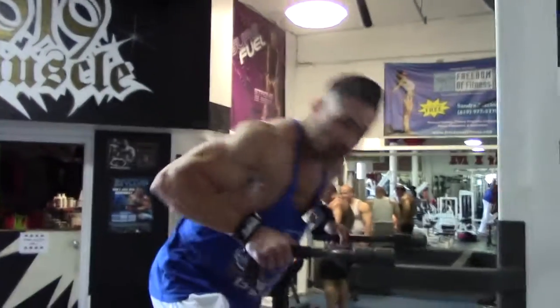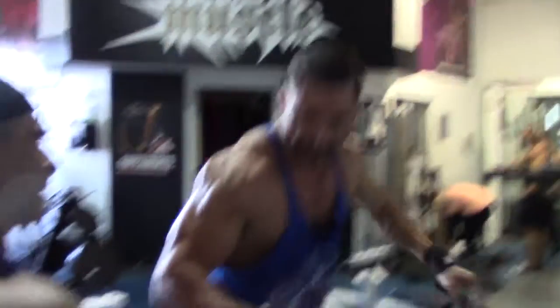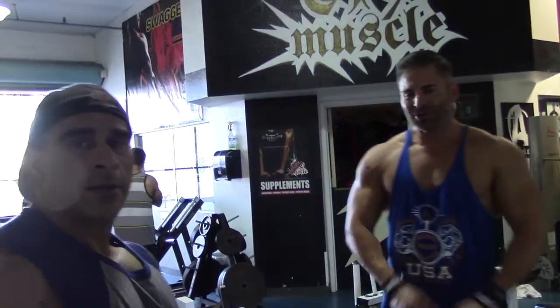Great workout! Charlie, awesome job man! That was great! Next time we'll have somebody else in store.